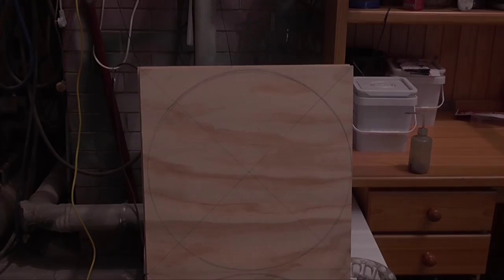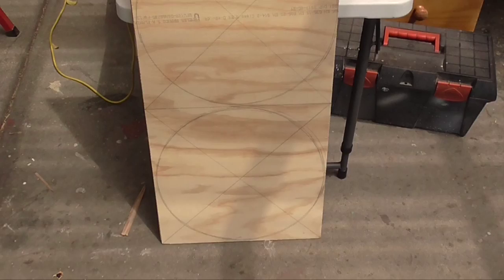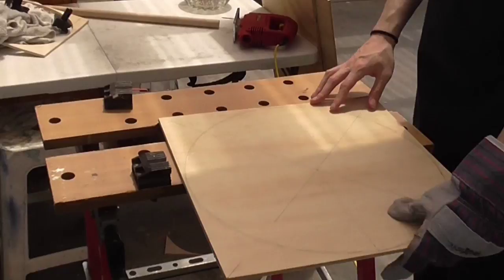To make your shield face, first draw up and mark your shield on your plywood. I have found it easiest to create a square, draw a line from each corner to the opposite corner to find the center, and then utilize a piece of string to draw a perfectly round circle. Then, using the jig, cut out the circle to give you your shield face.